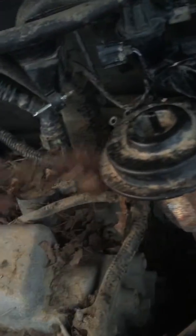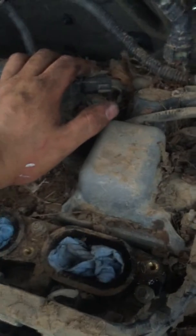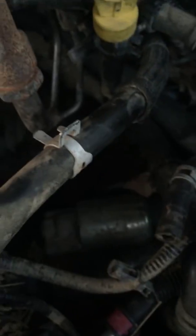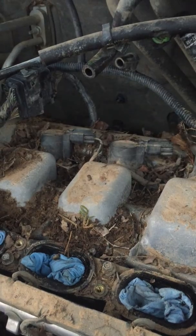We already drained the oil and found a bunch of water in there. Next we're gonna try to get everything set up to keep working. We got the starter back in — had to take it apart and dry it out. Keep tuning in, subscribe to my channel for more videos on how this all comes together. Have a blessed day.